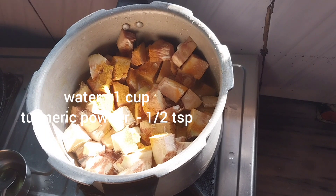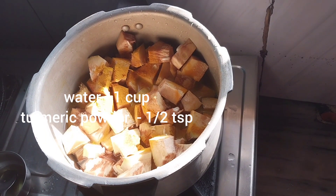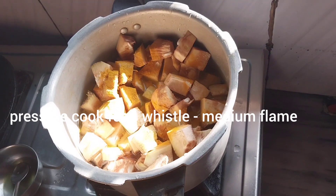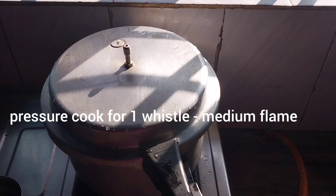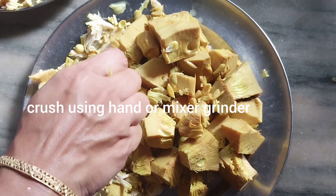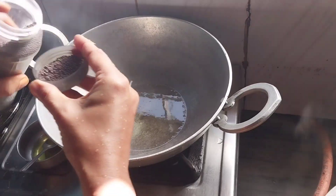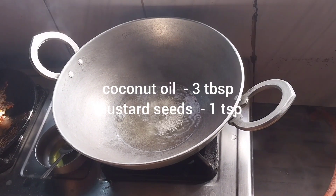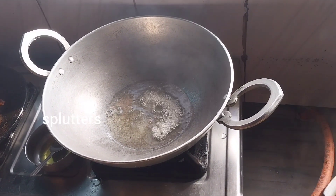Now we are going to cook in a cup of tea on a medium flame. As we do this time, we use a small paper table to cook.